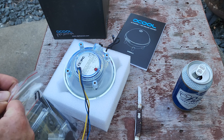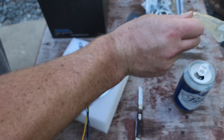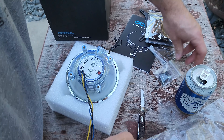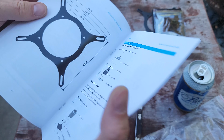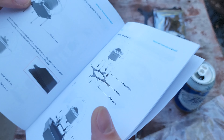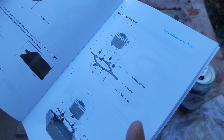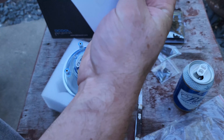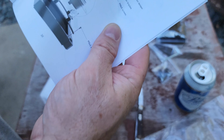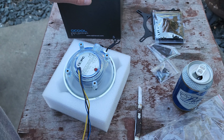There are a few more knickknacks for mounting in the box, but it comes with pretty much all the hardware you need. There are multiple different ways of mounting it — you can use the big plate with velcro, you can mount it to a radiator — there are a couple of options, and I appreciate that versatility.